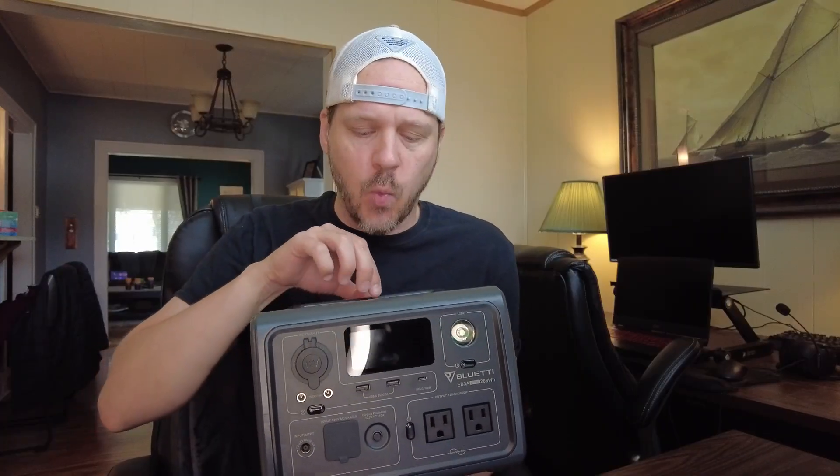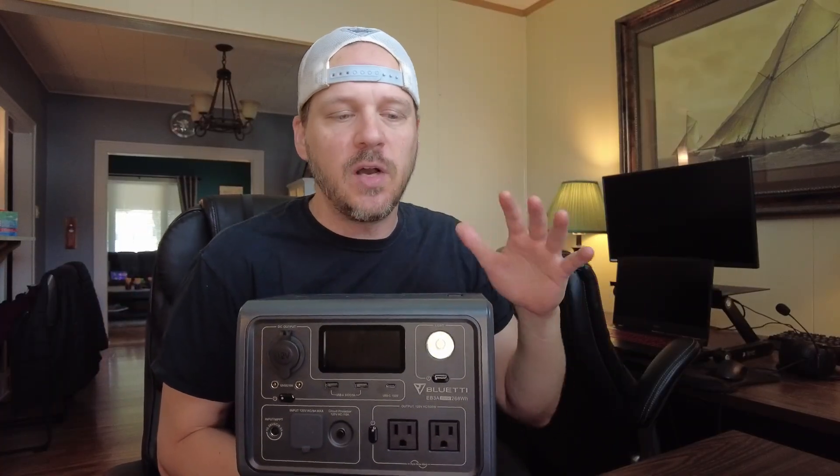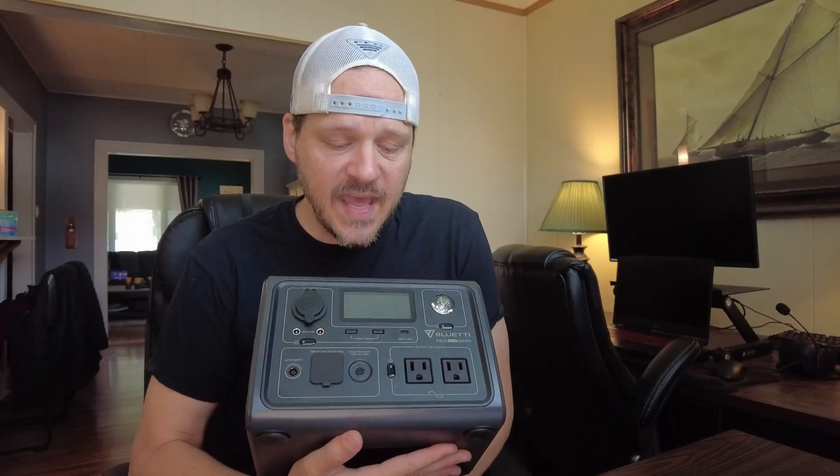This is the newest thing that I've put in my camping arsenal. This is a Bluetti EB3A. It's a 268 watt-hour battery. A lot of the ones that are this size — you can see how small this is — it's really small and really light. A lot of them are in the upper 200, lower 300 watt-hour areas, but this one was kind of unique in that it can handle 600 watts.